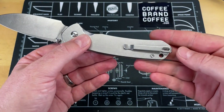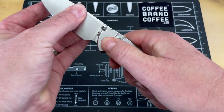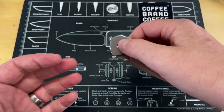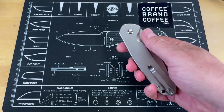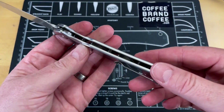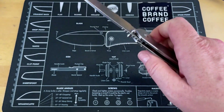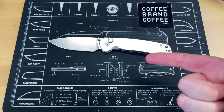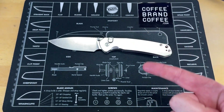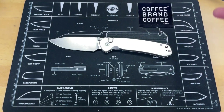Lock-up on it — bank vault. The big button is easy to access and you can flick it just like you can with an axis lock or other button locks. This thing is just great. Now, there are not too many negatives I found — the jimping is great — but there are a couple I have to point out, including one I noticed after sharpening. We'll talk about the negatives right after you hear from Coffee Brand Coffee.